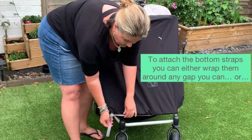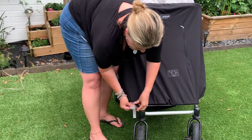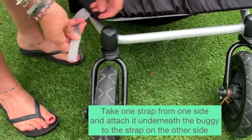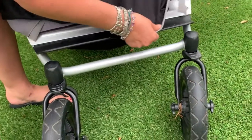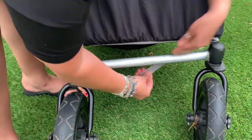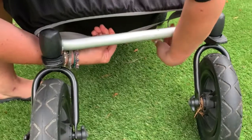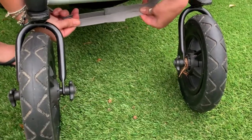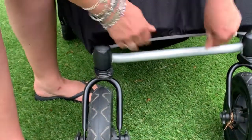When attaching the bottom straps, you can literally double or triple wrap the straps around. Particularly when you've got a buggy with a big base, it's often easier to take one strap from one side and attach it underneath to the opposing strap — there's the scratchy bit of the Velcro and the soft side. Pull it around and underneath and attach it like that. Do the same with the other strap. These straps are made to be stretched, so don't worry about stretching them — that's what they're there for. This keeps it very comfortably on underneath the buggy.